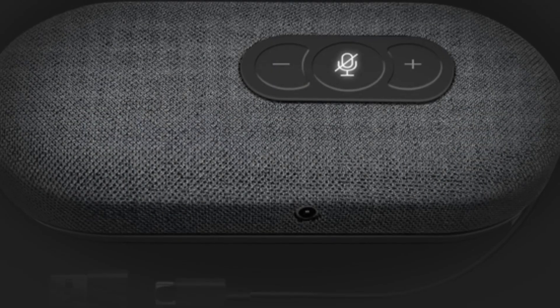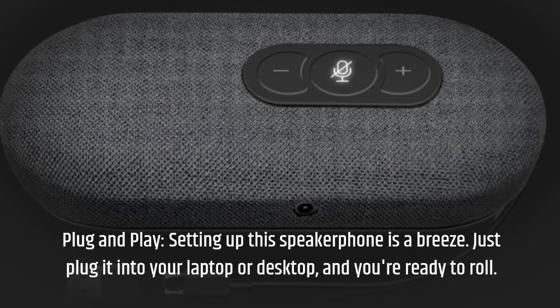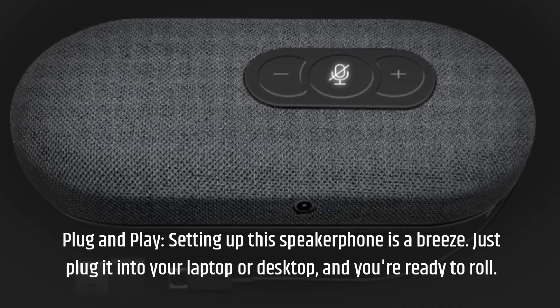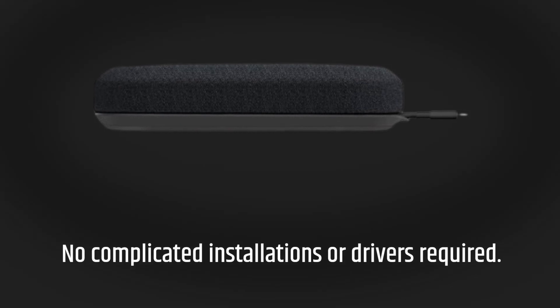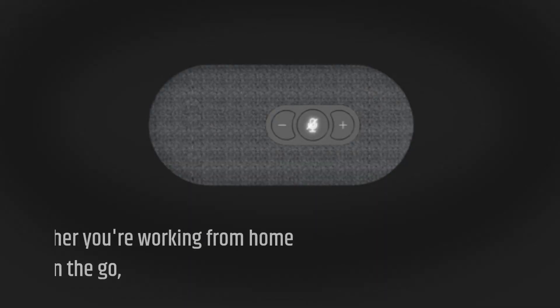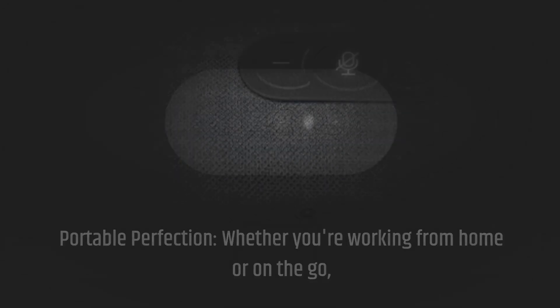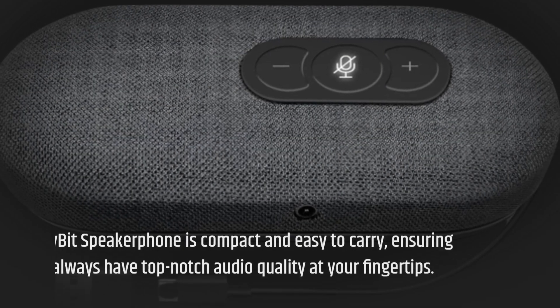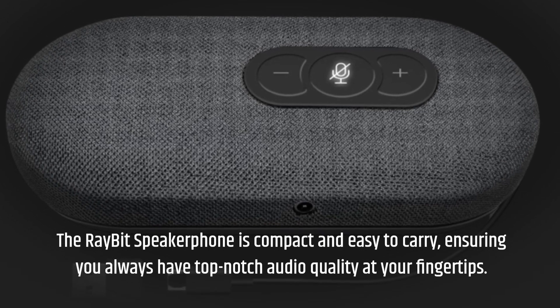Plug and play. Setting up this speakerphone is a breeze. Just plug it into your laptop or desktop and you're ready to roll. No complicated installations or drivers required. Portable perfection: whether you're working from home or on the go, the Ray-Bit speakerphone is compact and easy to carry, ensuring you always have top-notch audio quality at your fingertips.